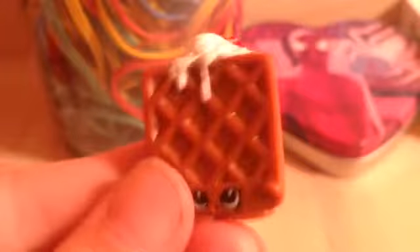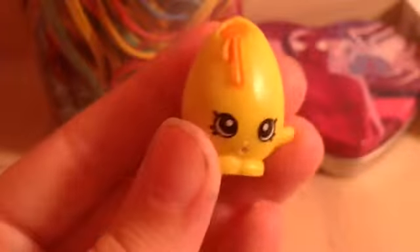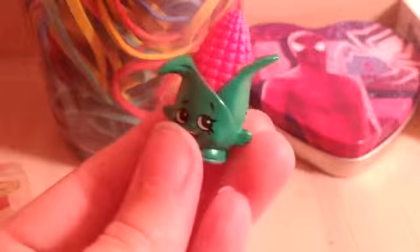Then I have Waffle Sue in brown, and she's in season two. And then I have Googie, which he is in season one, and he is an egg — the egg in yellow. Then I have this corn on the cob, which she is in pink, and she is in season two.